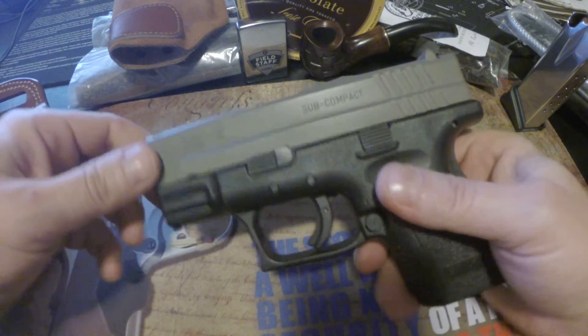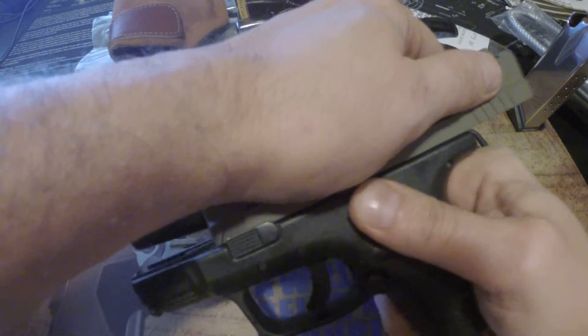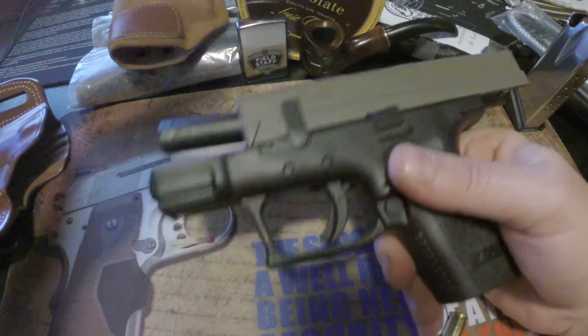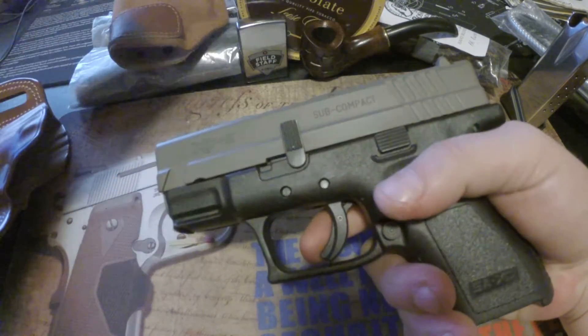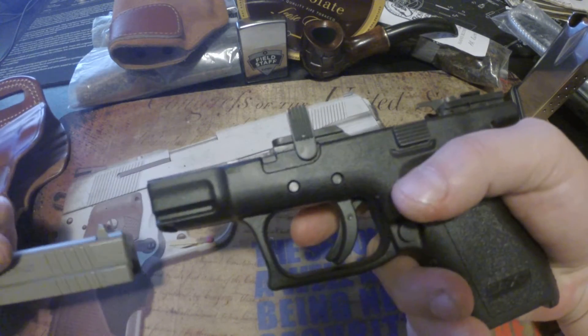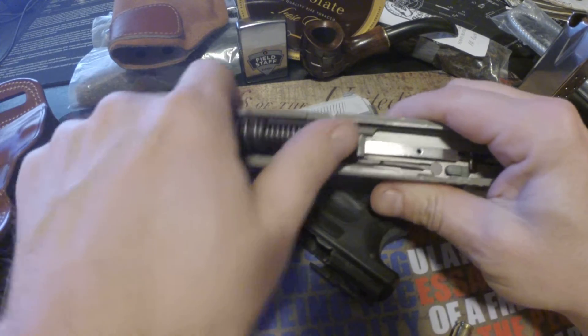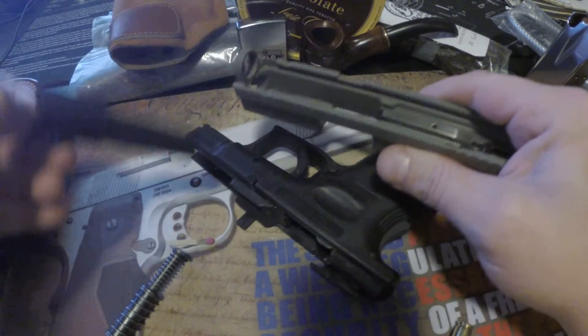Taking down the gun — if you've never done one of these, it's similar to a Glock. You push the takedown lever forward, bring it down, pull the trigger, and slide it forward. Then it's pretty standard from there — pull up the recoil spring, then pull out the barrel.